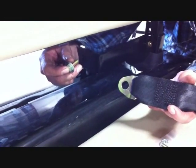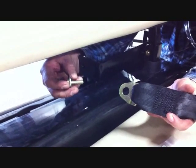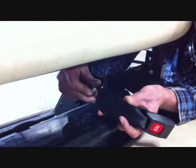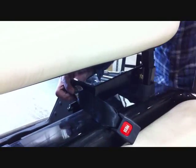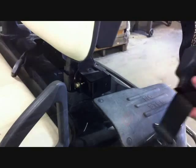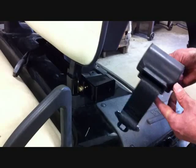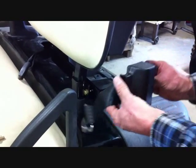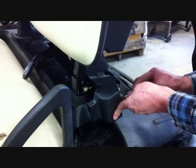Using the supplied three-eighth by one bolt, washers, and lock nuts, and the receiving end of the seat belt bracket, mount to the inside main bracket support and securely tighten. Using the supplied three-eighth by one bolts, washers, and lock nuts, bolt the seat belt to the outside bracket as shown and securely tighten.